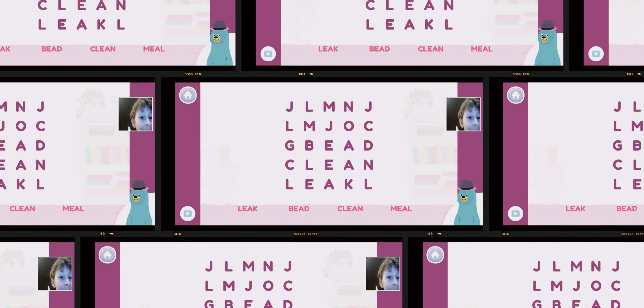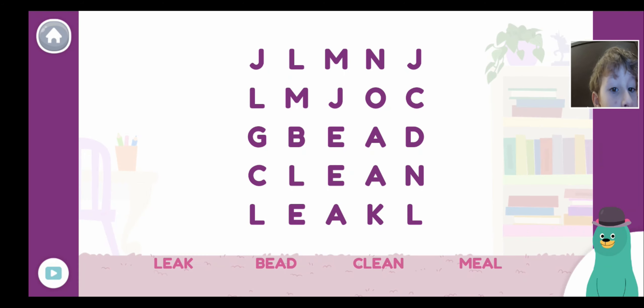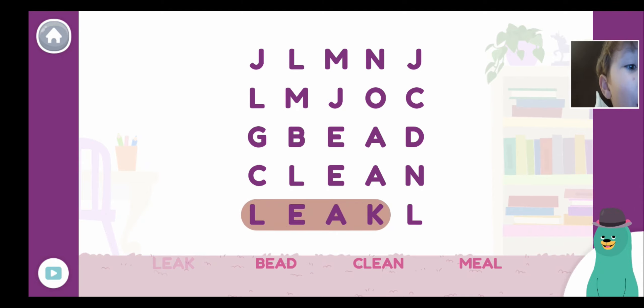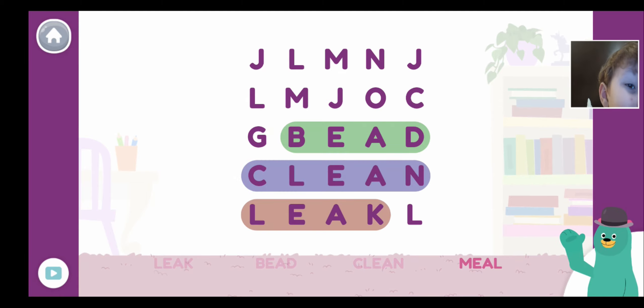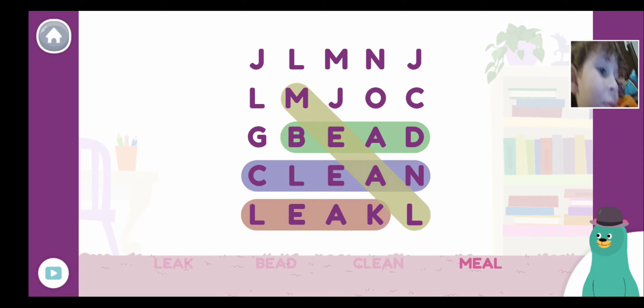Find the words with the E sound — oh, I found one! I guess extra time. Leap — find it again. Feed — find it again. Clean, clean! Nobody can stop me from winning! Nobody can stop me from winning! Where is it, dad? You choose the last one. Yay!